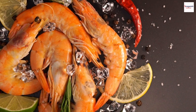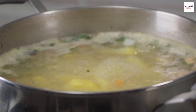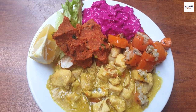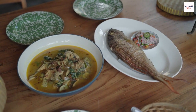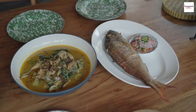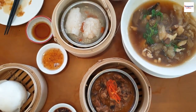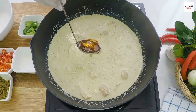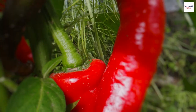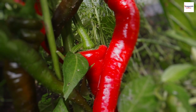Once your broth is ready, add your choice of seafood — in this case, I'm using shrimp. They cook quickly, which is perfect for our savory soup. Let's talk about the magic balance of flavors. Gun chua should be sweet, sour, salty, and spicy all at the same time. Achieving this equilibrium is an art, and it's often adjusted to personal taste. Sugar provides sweetness, while saltiness comes from the fish sauce and a pinch of salt. For spiciness, we use red chili peppers, but you can control the heat by adjusting the quantity.